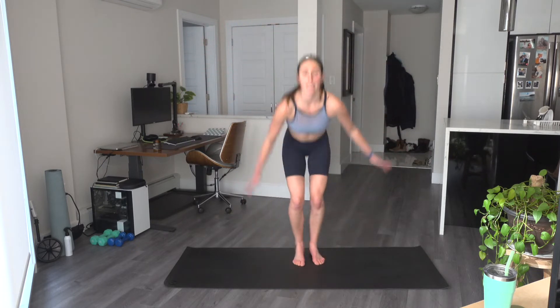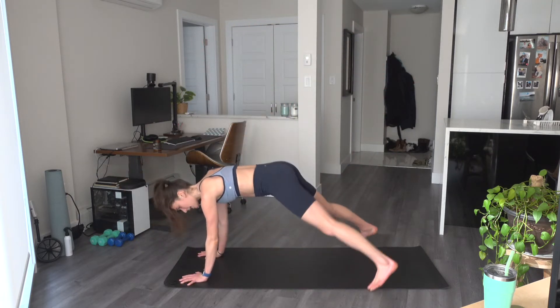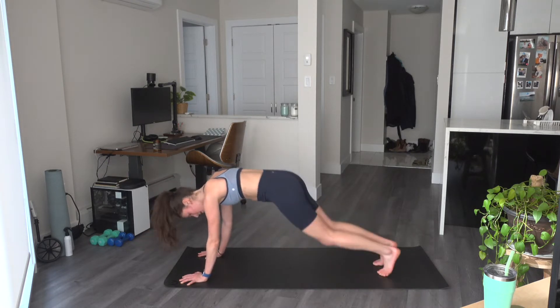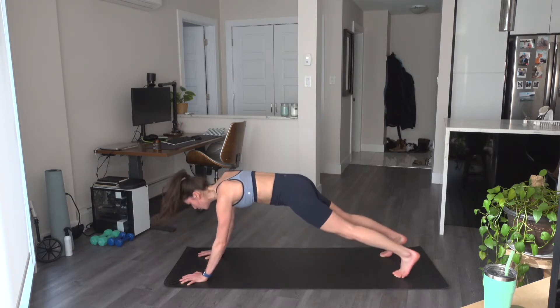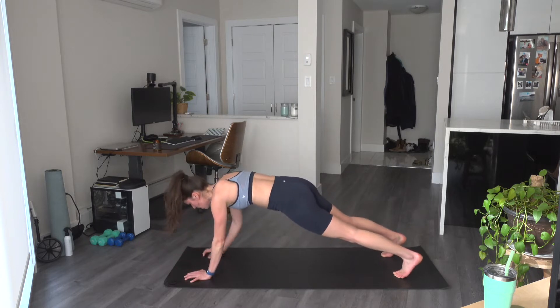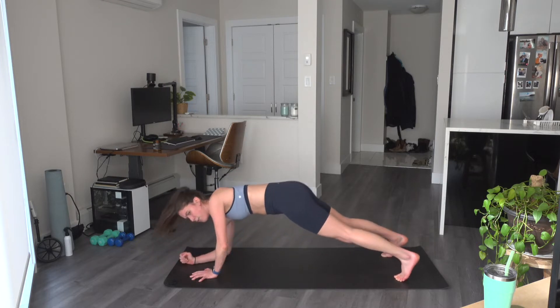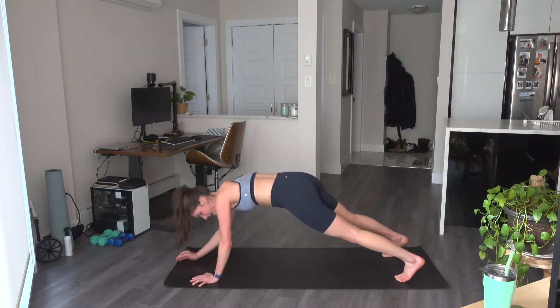Hands come down right into it — come down and touch those toes, we pop up. Getting ready for those plank jacks next. And come on down — high plank, pop out the feet, trying to catch that beat. Four, three, two, and one — last move. Walk down to low, back up to high. We're finishing this set with commandos — walking up and down. If you need to do this from the knees, that's fine. Last one, and rest.